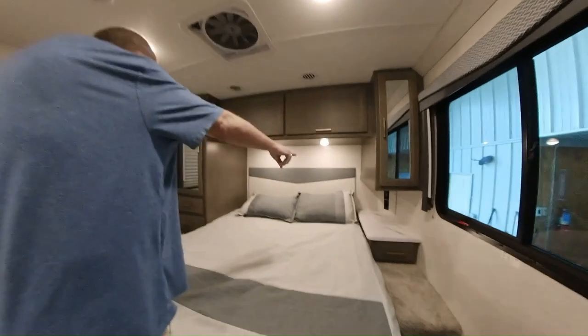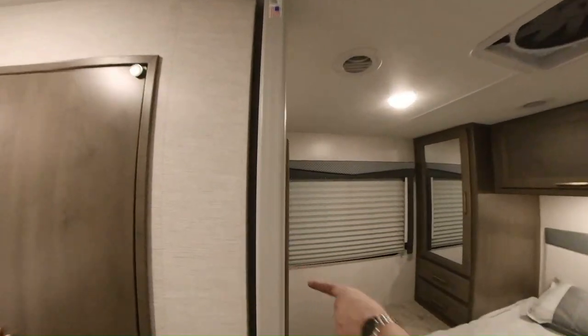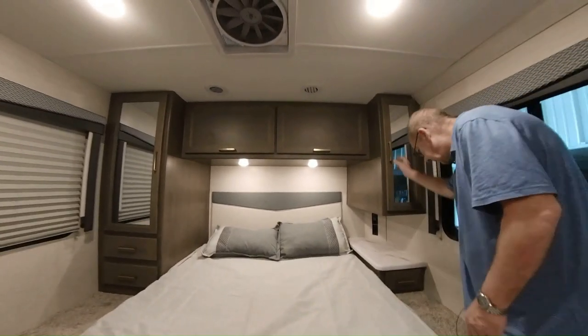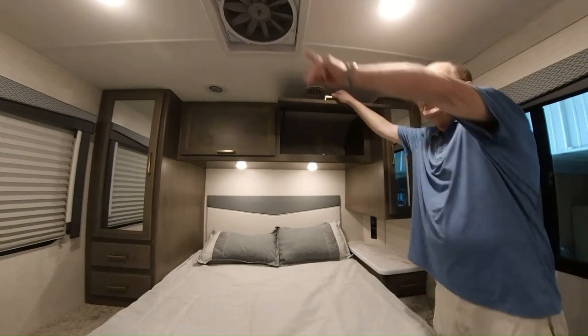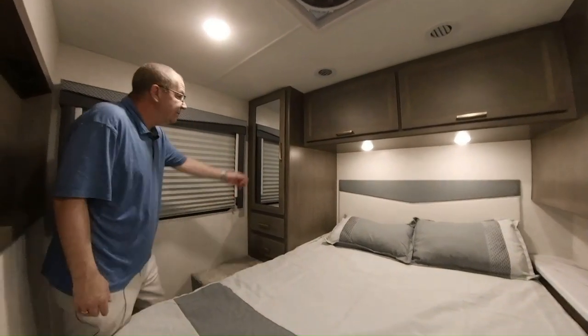Then we've got our queen bed. You've got storage on either side, and plug-ins right there so if you want to charge your phones or whatever it may be, you can do it right there. Here's your bedroom light switch. Here's also where you have a TV connection if you want a bedroom TV. There's your air conditioner and furnace controls so we can get it to the temperature you want. We have some hanging space storage here, a nice little drawer, more storage, and your three-speed fantastic fan. Windows on either side for good airflow.